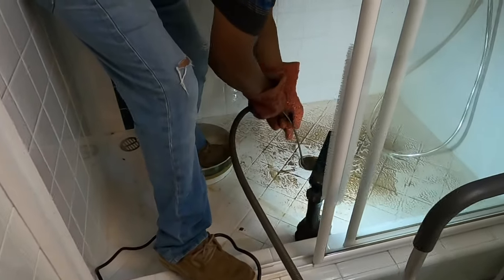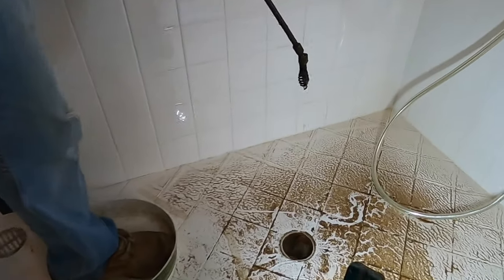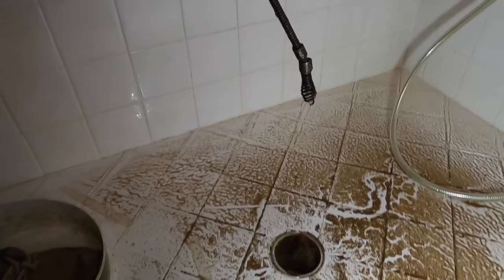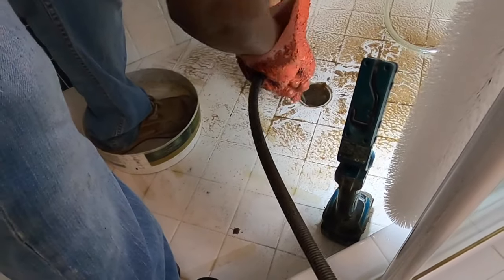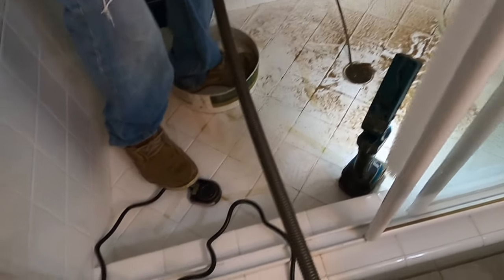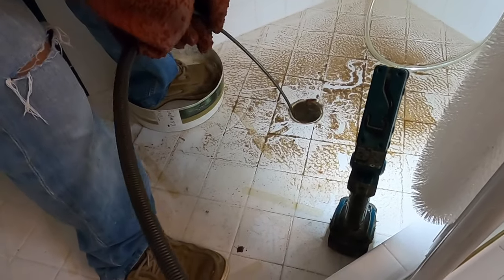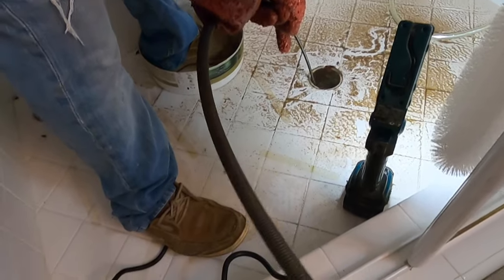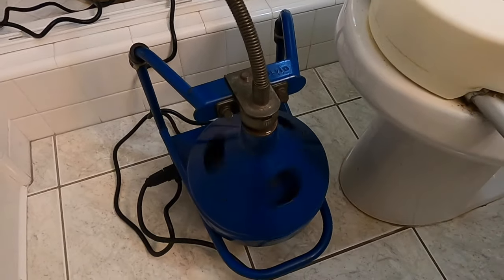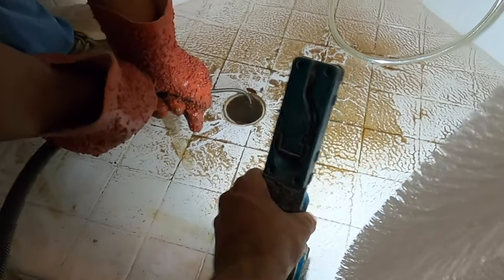Now I've got my Gorlitz self-feeding machine. A self-feeding machine is something where you actually pull the cable rod out with your hand, and there's a foot pedal that rotates it, spinning it round and round. The foot pedal rotates the cable, and it's fed down by my helper's hand. You can see it rotating as he presses down on the foot pedal.